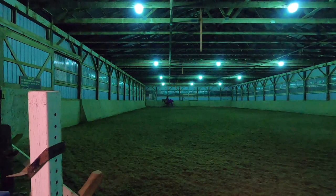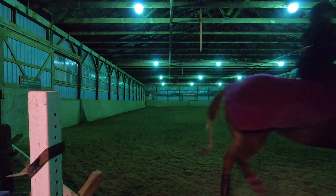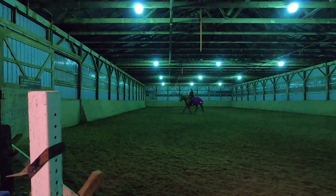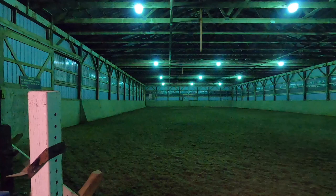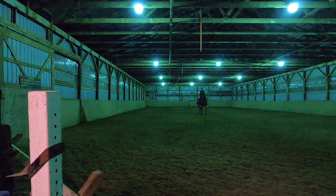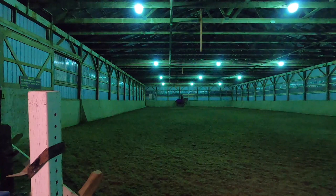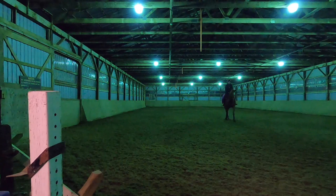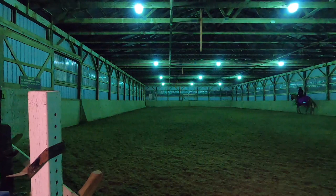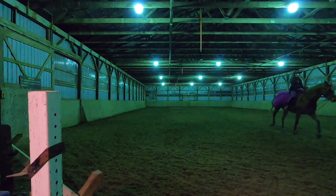Pay attention to her head carriage going a little lower, as well as the symmetry of her legs in the trot, which makes it smoother and more pleasant to ride. We've also been working on straightness — it's definitely better. She was basically leaning on both my legs before. She's straighter now, though I need to get better at calculating the right moment to ask her onto and off the centerline.